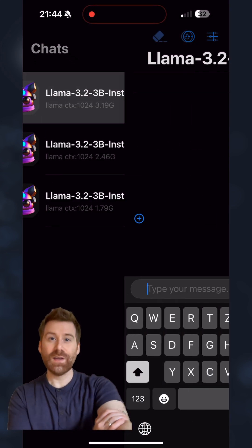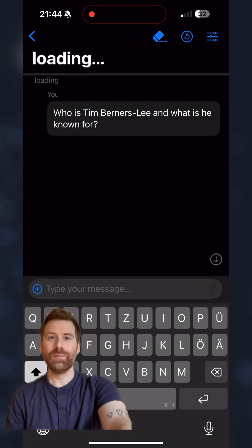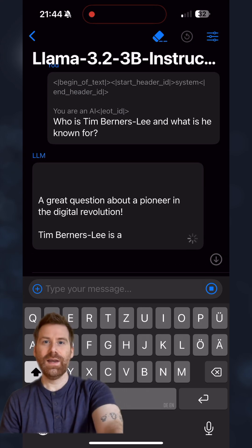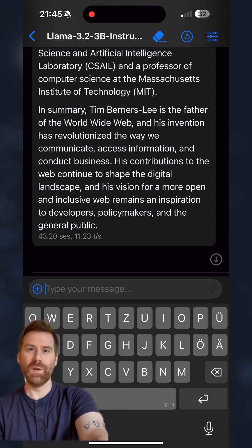Let's start with the Q8 version. As you can see here, the speed is quite solid. Skipping to the end of the prompt, it clocked in at around 11.2 tokens per second.